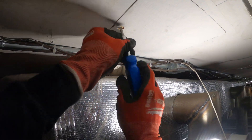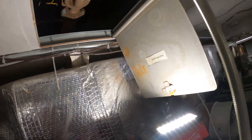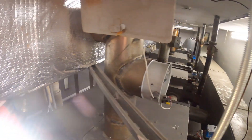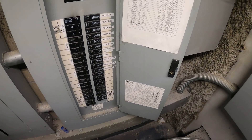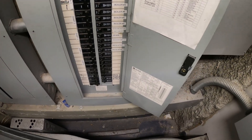I found a breaker tripped the other week and the issue was a shorted out, grounded out motor for this pump. What I did was disconnect the hot line, turn the breaker back on, and it stopped tripping — that's pretty much how I knew the motor was bad.